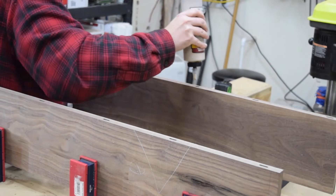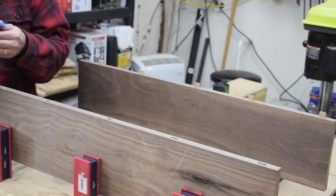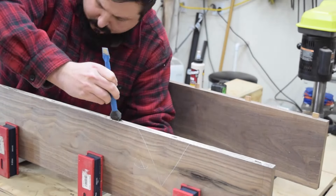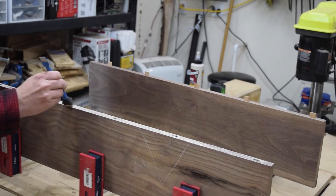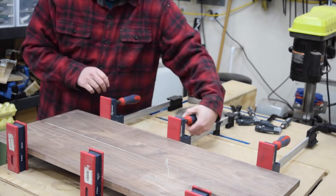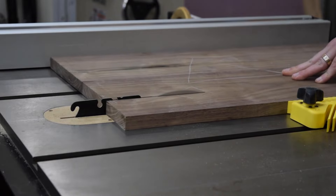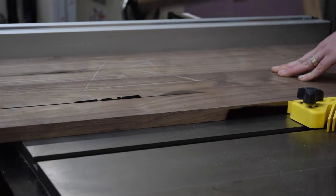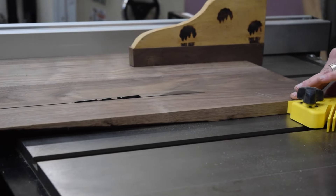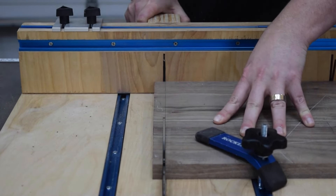Next, I glued up the panel for the drawer front. I used dominoes here to help keep the joint flat. I cut the drawer face to rough width at the table saw and saved the offcut for the shelf backs. Then using the crosscut sled, I cut it to its final length.